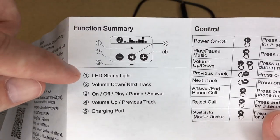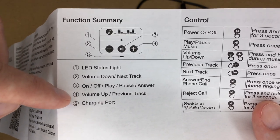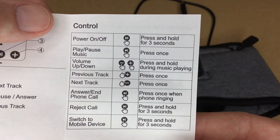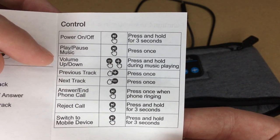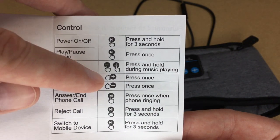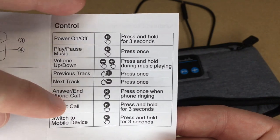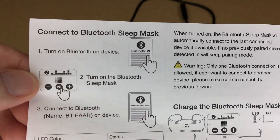Here's the control panel. We have the LED status light, volume down, next track, on/off, play/pause/answer, volume up, previous track, and charging port. To turn it on and off you hold it for three seconds. Press once to play or pause the music. For volume up and down, press and hold the minus or plus. For next and previous track, press those buttons once. To answer a call, press the play button. To reject a call or switch to a mobile device, hold it down for three seconds.